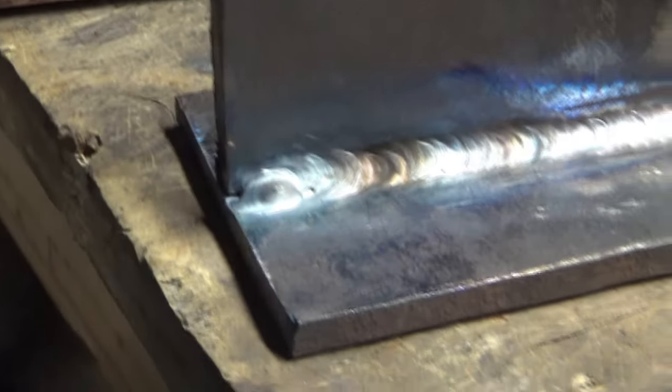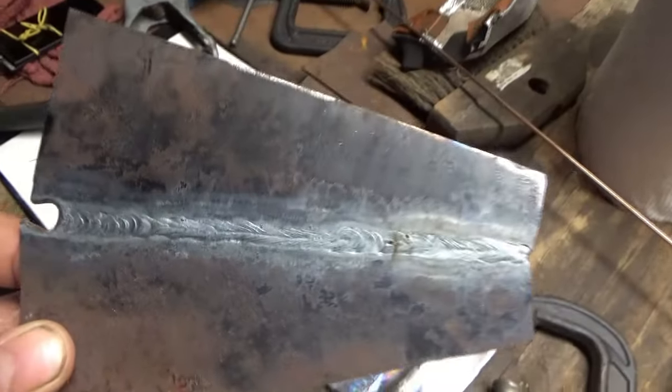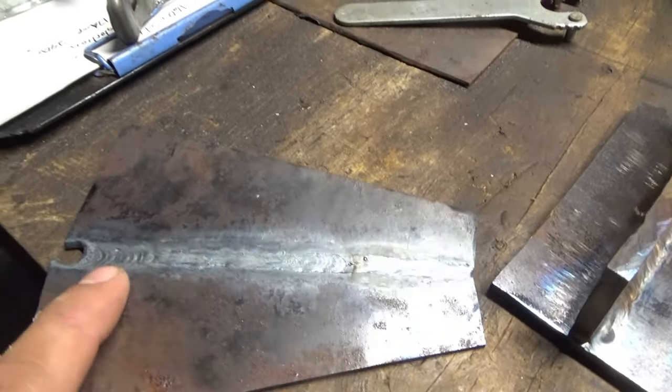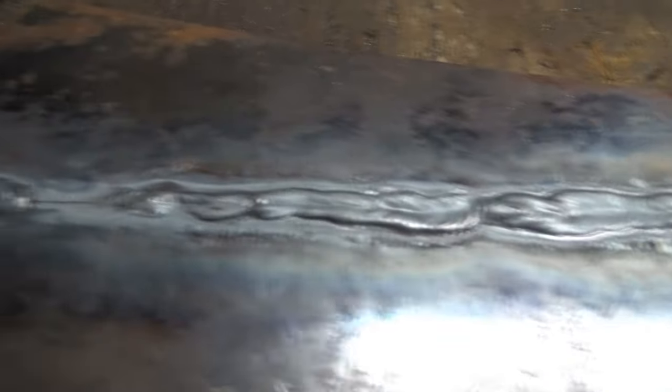I'm going to go ahead and lay another bead at about 160 amps using the big wire — 1/8-inch wire. So this is what I came up with. It's close to flush — this is the eighth-inch material, and you can see it did go all the way through to the back side.